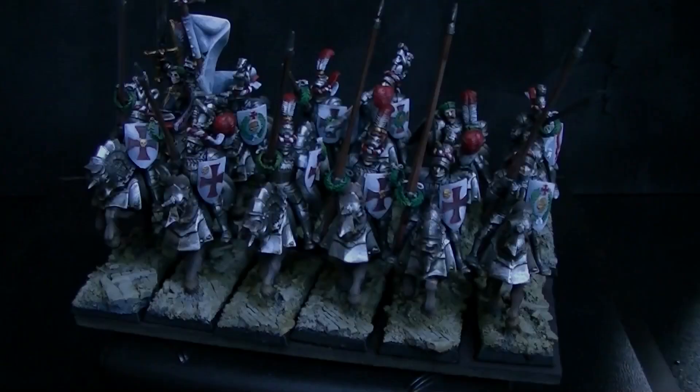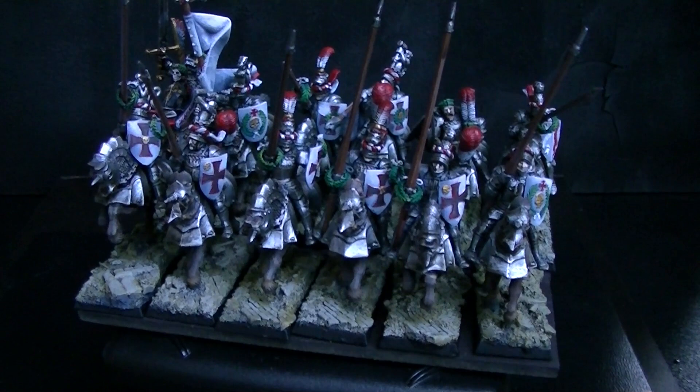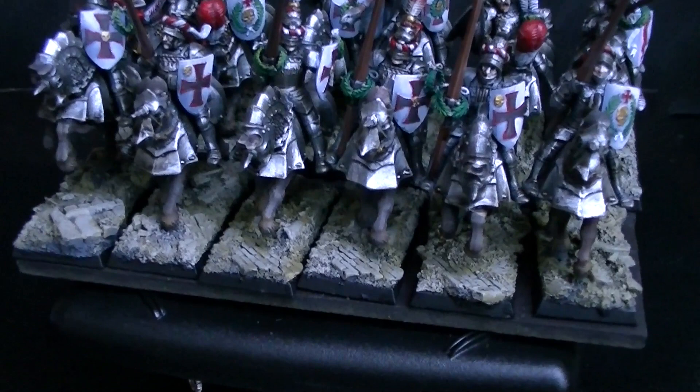Hey hey Blue Table fans! We're just looking at some Rijksgaard Knights real quick. These are on Micro Arts Studios bases — I don't know what they're called but they're really quite exquisite. I do believe they are discontinued though, so there's that.